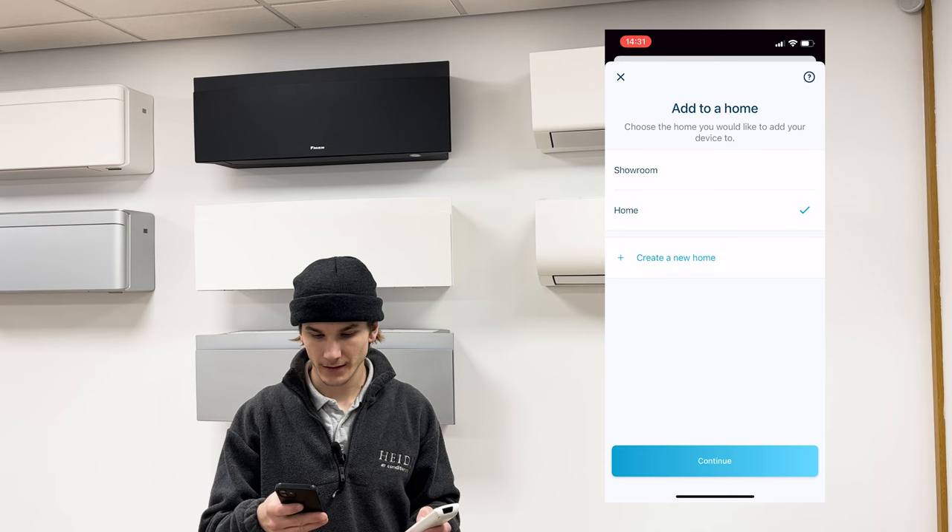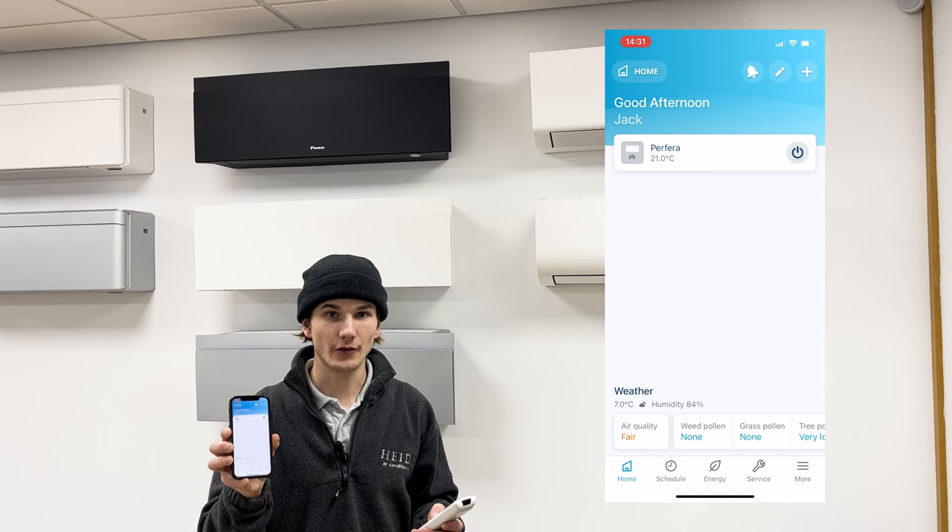Next, it will ask you to add it to your home. You can either create a new home or select an existing home. Press OK and it will return you to your home screen where you will see your unit on the Daikin OneCTA app.